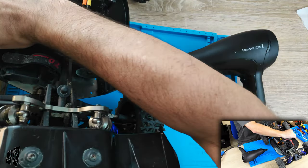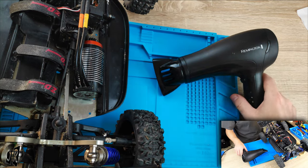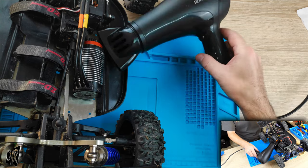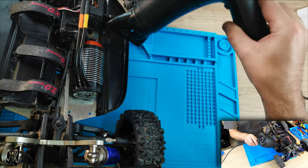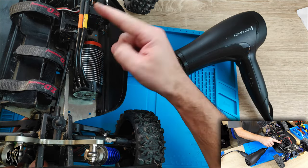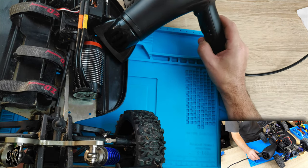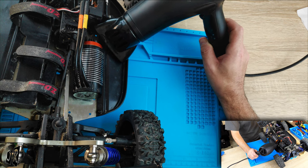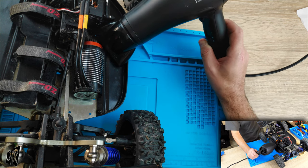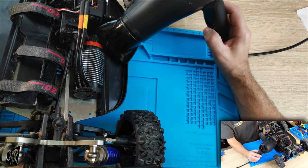I need to be careful because we've got the electronics in here and I don't want any heat getting into that. So I think I'll just manually hold it for the period. I'll fast forward through for you guys because it's not fair that you have to watch this boring part for that length of time, and then we'll see if the screw comes out or not. See you in 15.